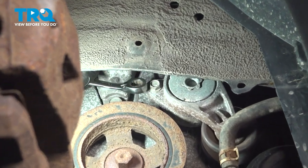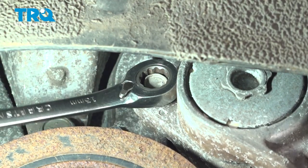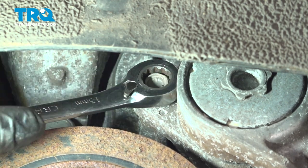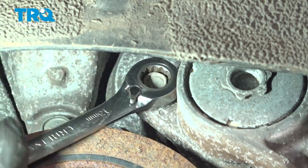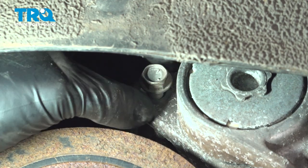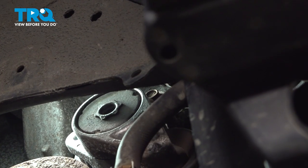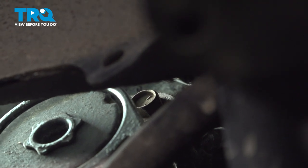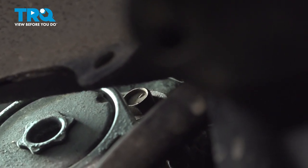Get a 13 millimeter tool in here — wrench or socket; a wrench will fit better — and break this bolt free. There are two: one on this side and one on the other side of this tensioner. Remove this one. The other 13 millimeter bolt is to the right — you can see it right here. It's very difficult to show once my hands are in there, but get a wrench up there and you should be able to get it out.